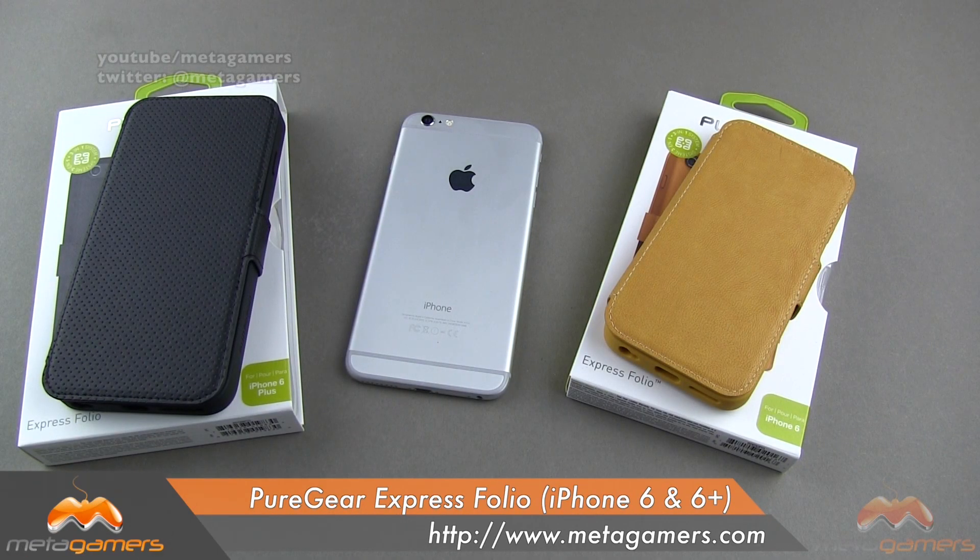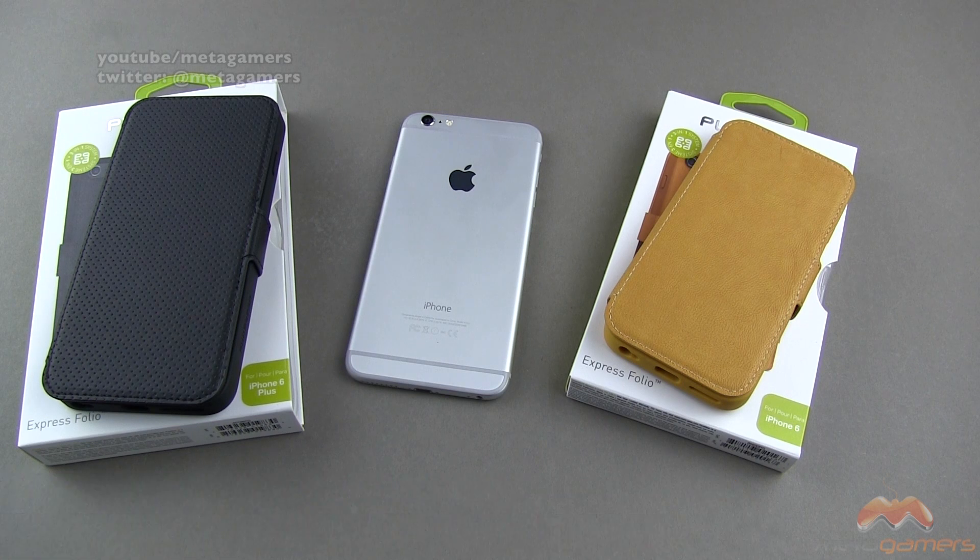Hey, what's going on? It's Rick here, and today I want to show you a folio case for the iPhone 6 as well as the 6 Plus. This one comes to us from Pure Gear, and it is called the Express Folio, and it is going to run you about $39.99 at the suggested retail price.